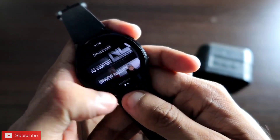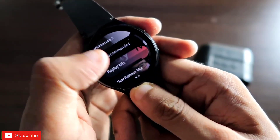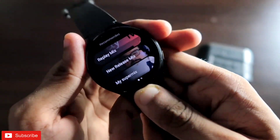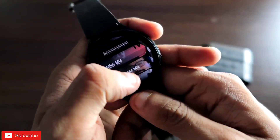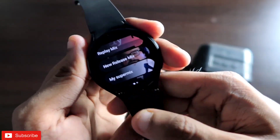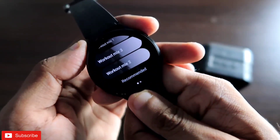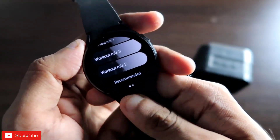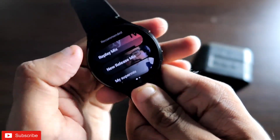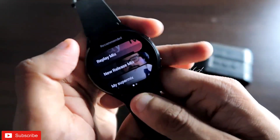The YouTube Music app is one of the best apps you will get for the Samsung Galaxy Watch 4 when it comes to music. It has a plethora of music — as you know, YouTube is a vast streaming service, and in YouTube Music you will find any music of your choice. It can be the choice of many people who are listening to music on this watch.